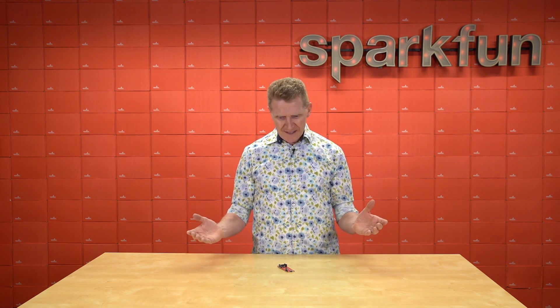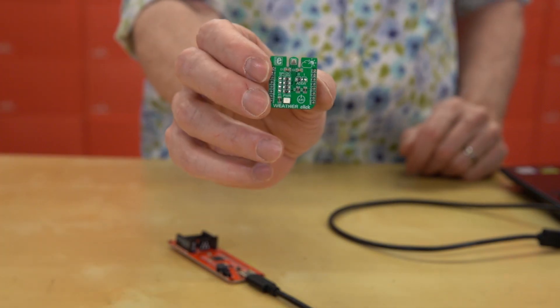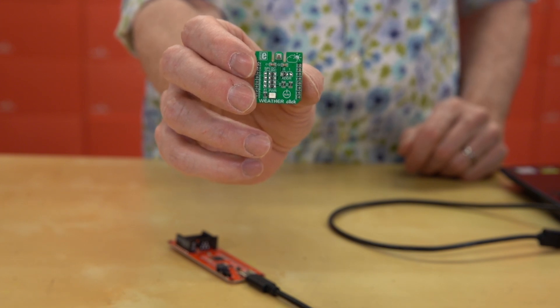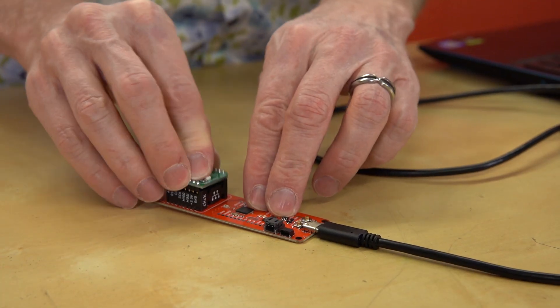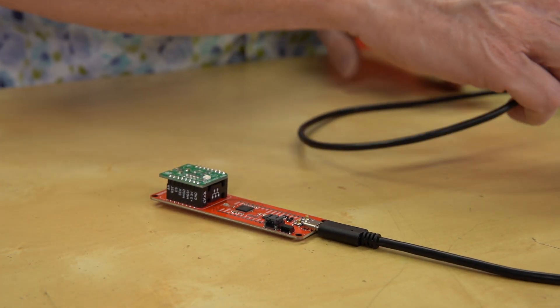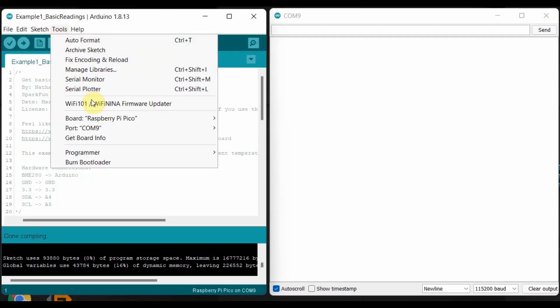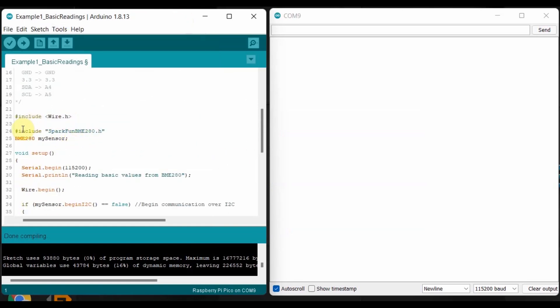Keeping all that in mind, it's actually really simple to get up and running with this board. Here we've got a MicroE weather click. It uses the Bosch BME280, a great little environmental sensor. All you need to do is insert it into the microbus socket. Then make sure you've got the SparkFun BME280 library installed, the correct board and port chosen, open up the BME280 Example 1 basic readings, and you're almost ready. We just need to add a couple of lines.